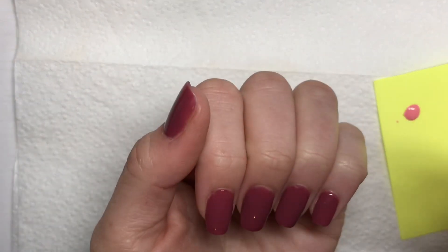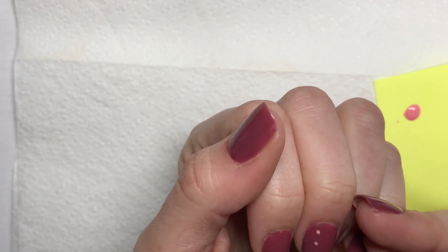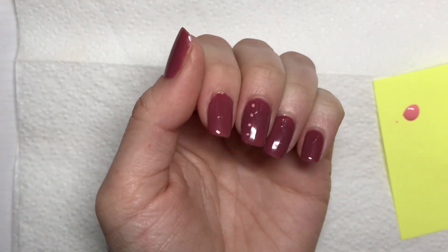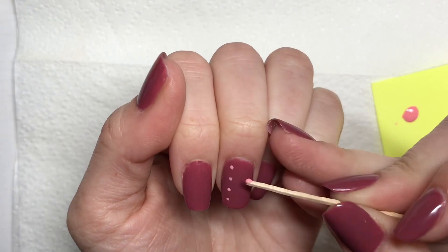When it comes to dots, the difference really is how much polish you load up on the end of the toothpick and how much pressure you apply to the nail. If you want small dots to be pretty consistent, you just want to dot down one time on the nail and don't overload it with too much polish.